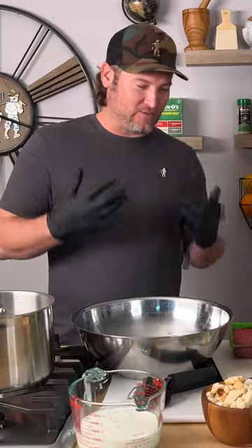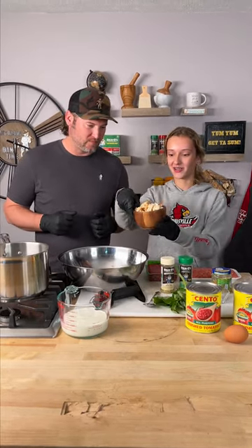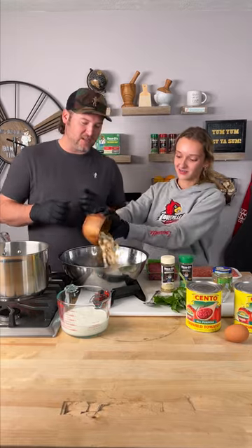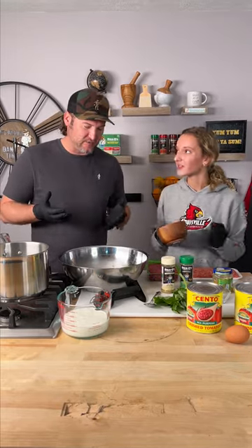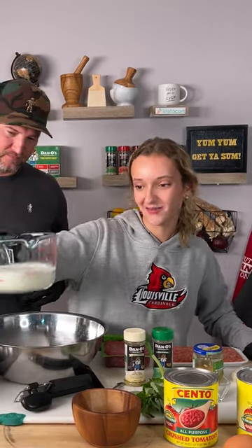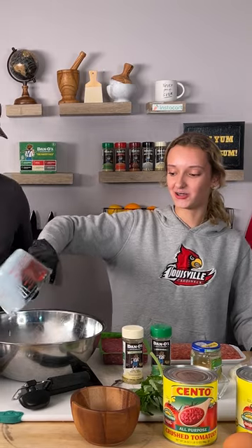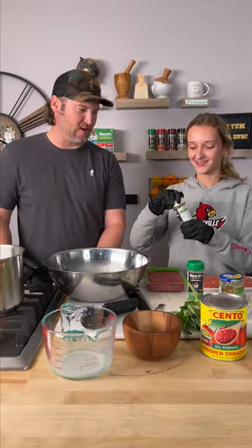So what's the first thing we gotta do? First we're gonna have to use these breadcrumbs — dump all these in there. That's like equivalent to three slices of bread. Now we're gonna take one to one and a half cups of milk and dump it in there for about five minutes just to let them all soak.